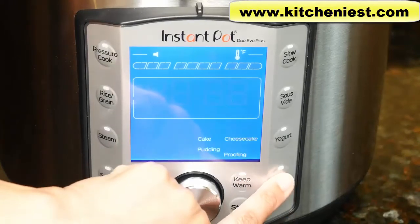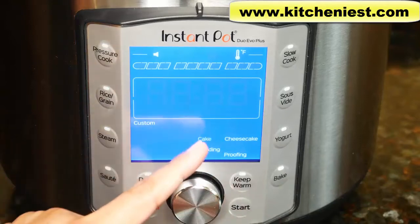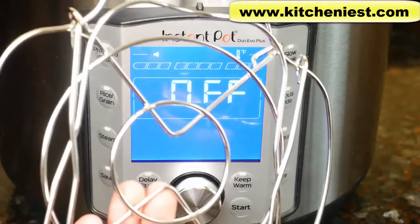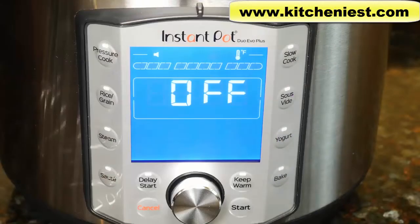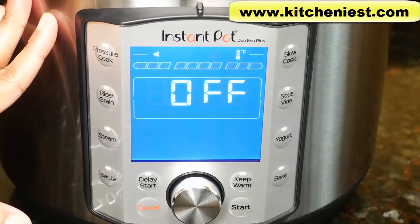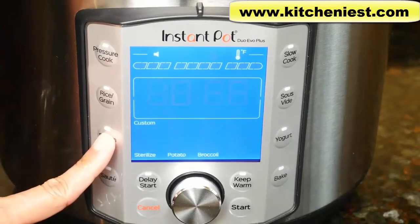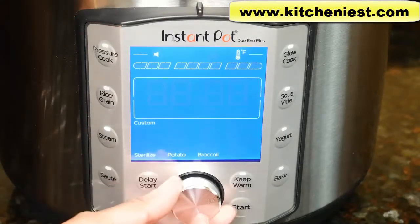With the bake function, you've got custom, cake, cheesecake, pudding, and proofing. Use the included rack when you're baking and put your own metallic oven-safe pan on top of the rack — it's best to cover the pan with foil or a lid. The minimum amount of liquid to use is one and a half cups — water, broth, or any other liquid. If you're getting the 8 quart model, the minimum is two cups.